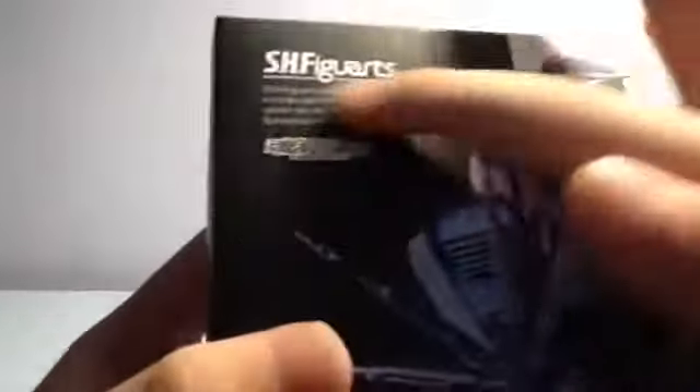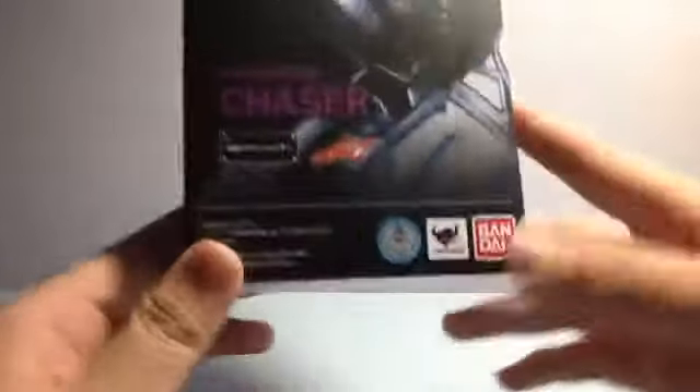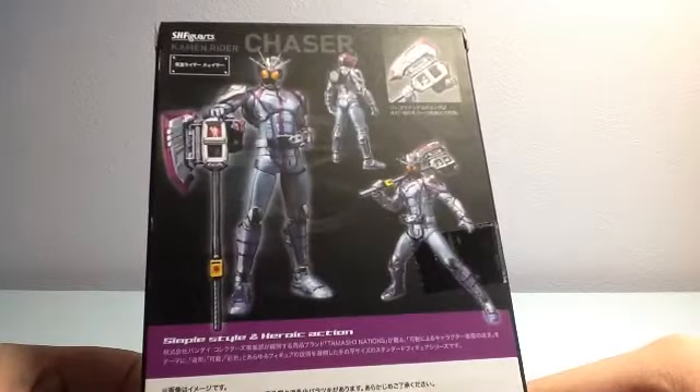So on the front you've got some blurb, the Kamen Rider Drive logo, and Kamen Rider Chaser. On the side it says SH Figuarts, Toei Company, Tamashii Nations, Bandai. And then more Kamen Rider Chaser branding, SH Figuarts, some random blurb, and a pose shot.